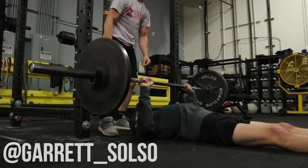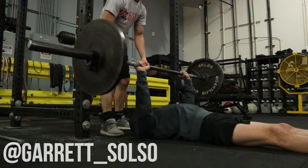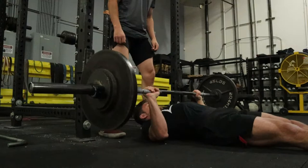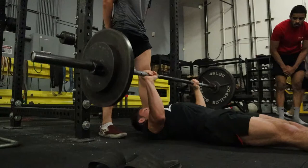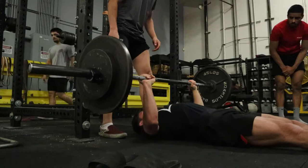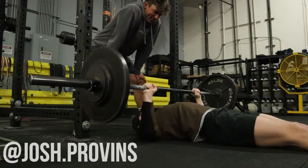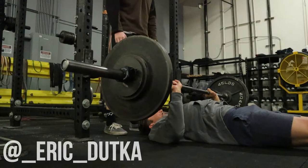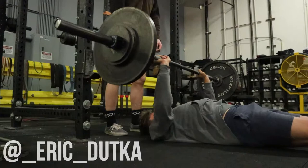Garrett is also hitting floor press today — it called for working up to a five rep max. I got a question on Instagram this morning about how I pick my max effort exercises. It's important to recognize that when following a conjugate program, and really any program, there are tester lifts and builder lifts. Tester lifts express your strength to the fullest extent, while builder lifts are focused on developing strength.